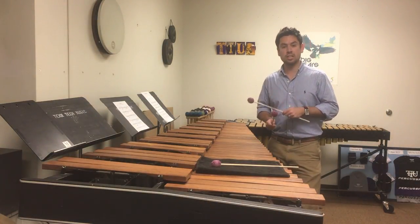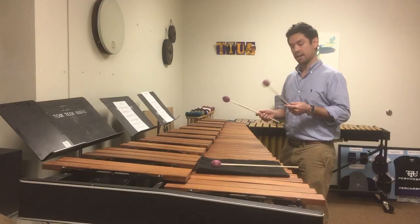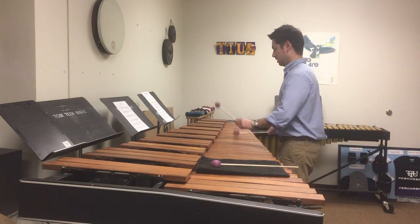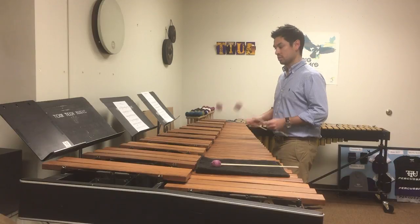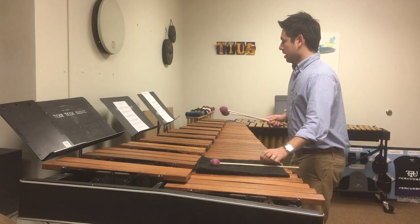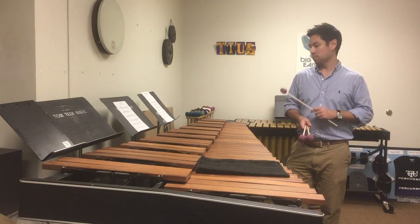That really helps with the modulation because those groups of three become the new eighth note triplet. So it sounds like this — you count through the groups and the new tempo is naturally established. And then the next section, you just continue in that new tempo we've just established.